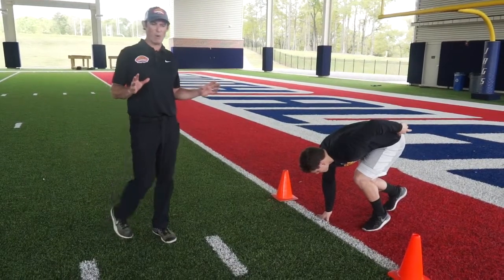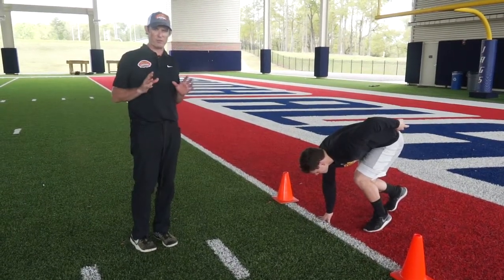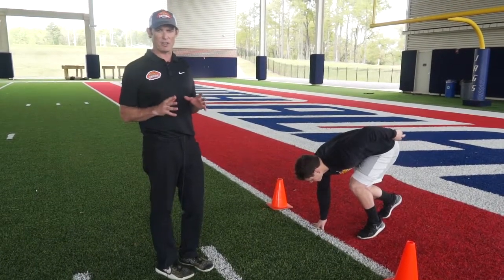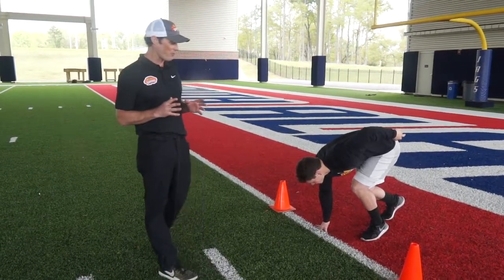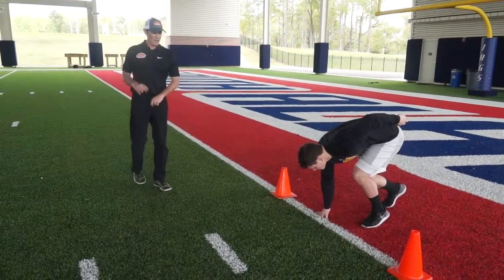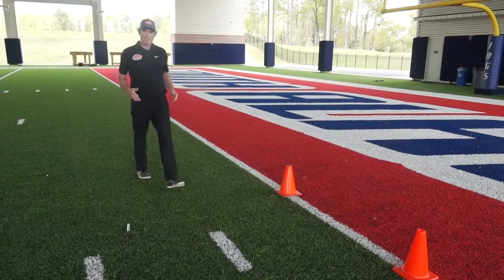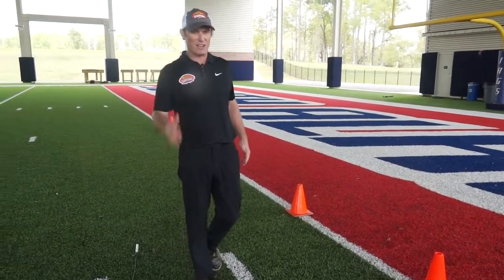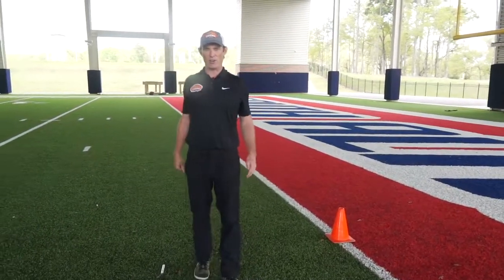You want a nice three-second pause. You really need to reiterate to the players that they need that pause so the NFL can get an accurate clock on their 40. So they're in their stance — 1,001, 1,002, 1,003 — Jeb explodes out. Clocks start on that first hand movement. As soon as he fires out and that hand lifts, that's when the clocks are going to go off.